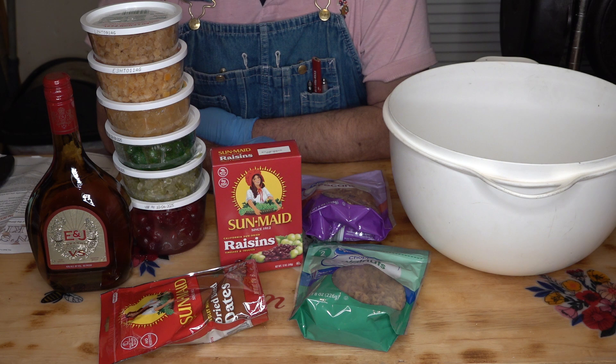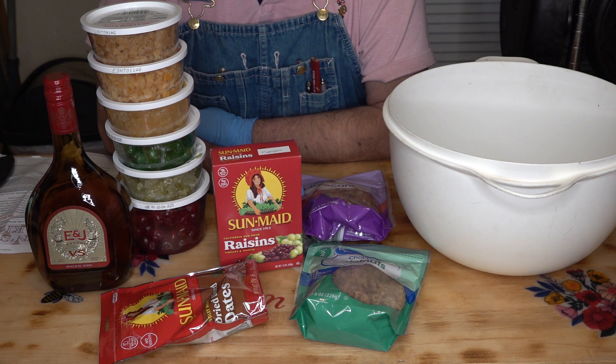I had a really, really good recipe, and I cannot find it to save my life, but I found one that looks very similar, so we're going to go with that one.